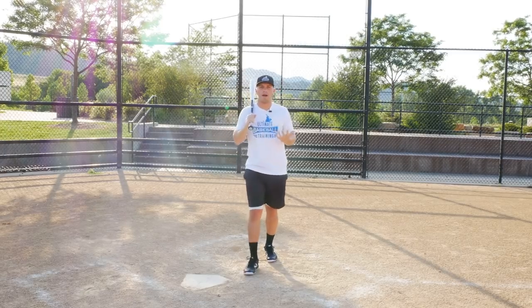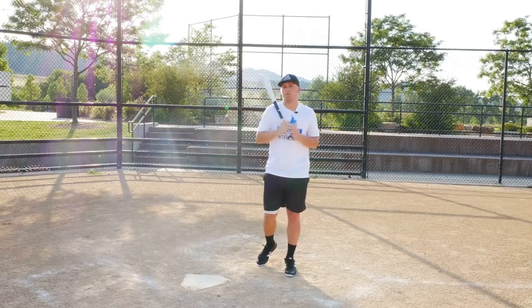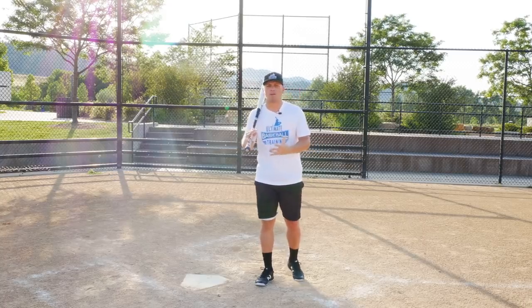Alright, so wood or aluminum bats. First let's talk about aluminum bats. Why are aluminum bats so popular in pretty much every single rank of baseball? We've got youth players using aluminum bats, high school players, college players — why are all of them using aluminum bats?